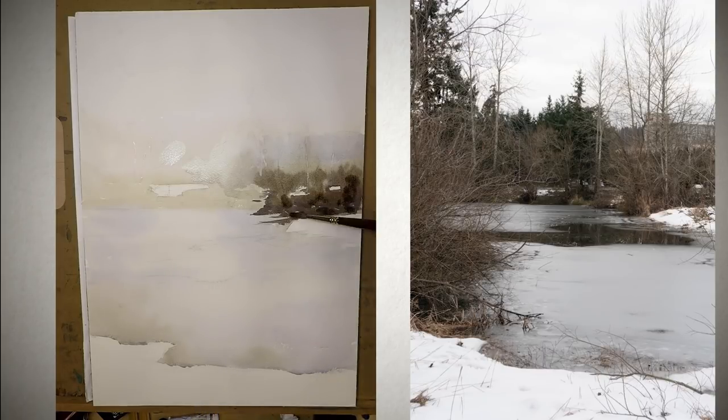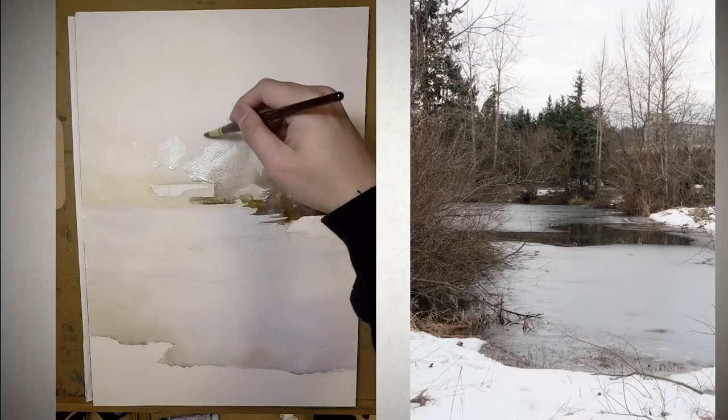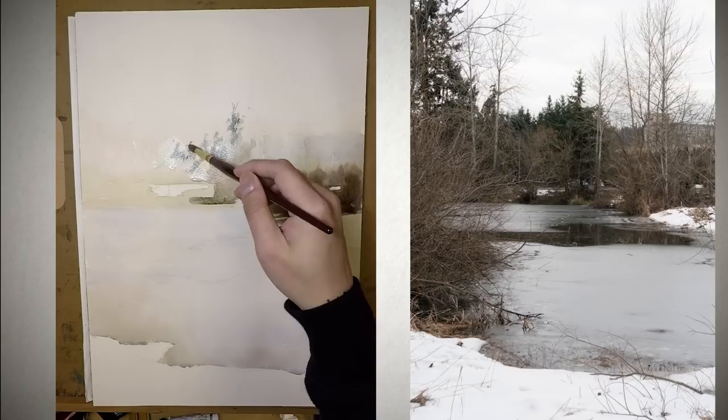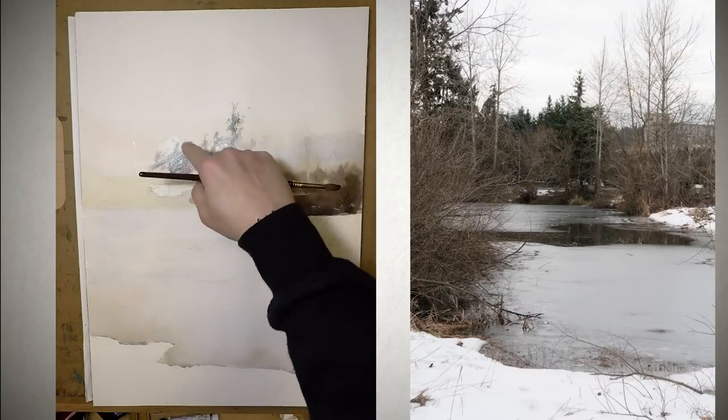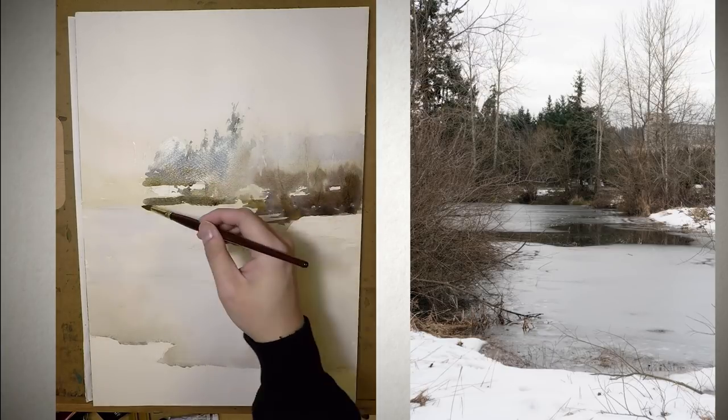But recently there was a huge snowstorm covering the area with a lot of thick snow and it was very, very cold. As I was walking through a trail near where I work, I started to see this transformation in the area. Things are covered by snow and a lot of visual noise — the grass, the rocks — they just got covered and became so simple and so interesting and beautiful at the same time. So I decided to take a photo and paint it.